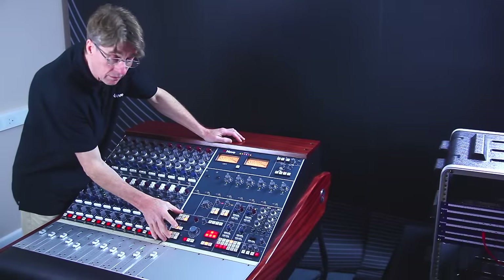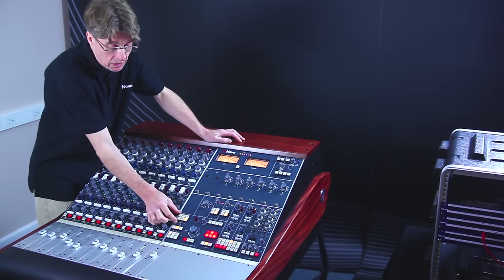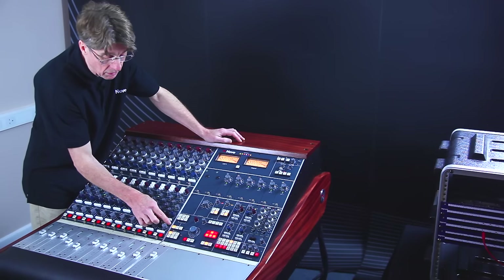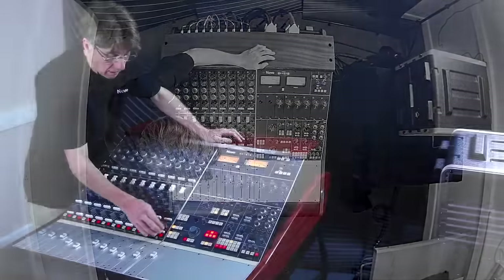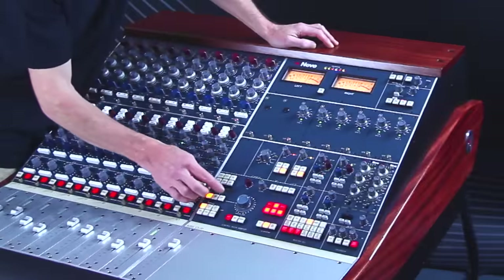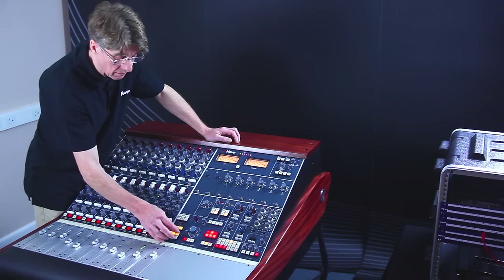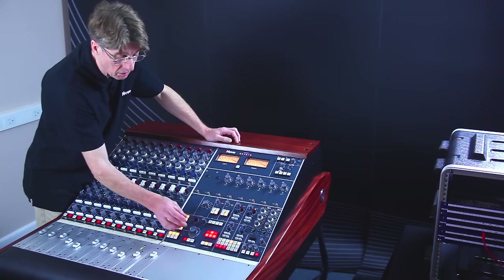The control room monitor is split into two sets of inputs. We have the inputs which come from the console buses — from the orgs, the cues and the mix — selected onto the internal button. And we also have a set of inputs which can be brought in as externals. There are six externals: three of them can be 5.1 and then three of them are stereo. This will then feed the monitor level control. Along with these two input selectors, we have the sum button, which allows you to sum externals and also to sum any of the mix inputs or cue inputs together to be fed to the monitor loudspeakers.